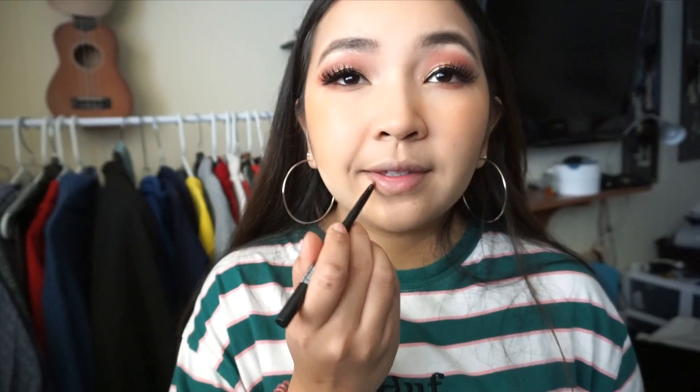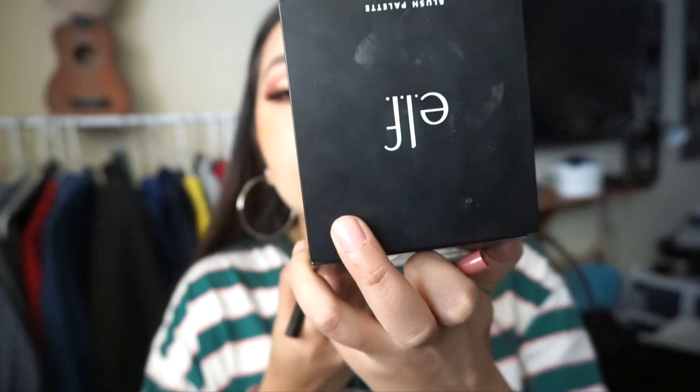For today's lip liner, I'm using the Wet n Wild lip liner. Wow, we're going all out with Wet n Wild today! I was going to use a lipstick after this but I prefer not to — I like the lip liner color so I'm just going to skip the lipstick and leave it at that. And voila, this look is complete! Don't forget to highlight your cheekbones, your nose, and your cute cheekbones.